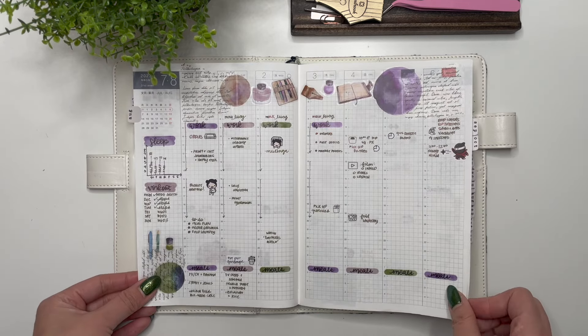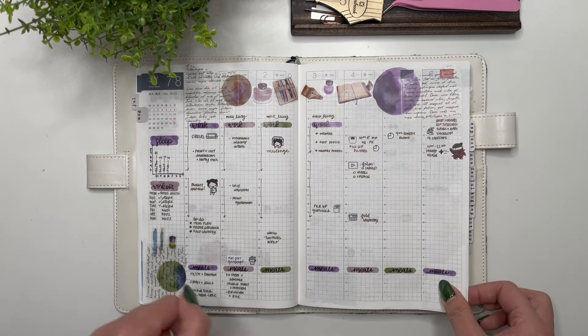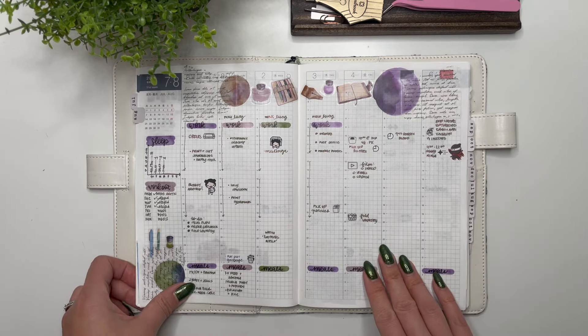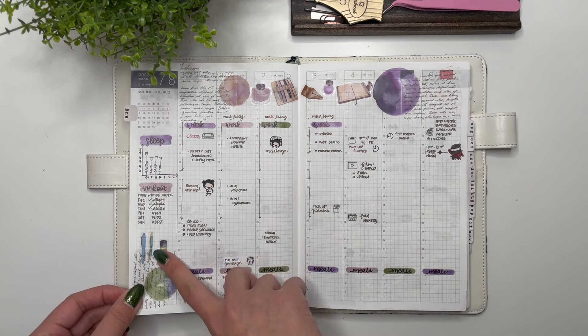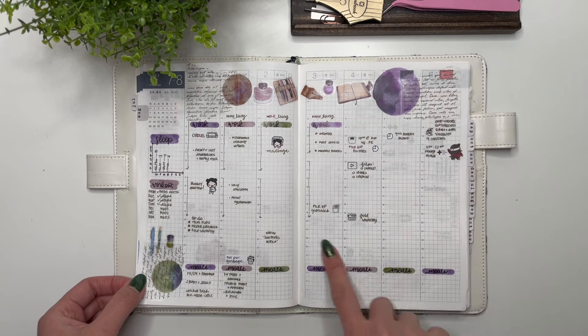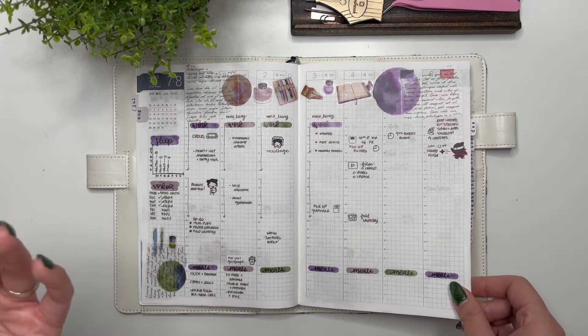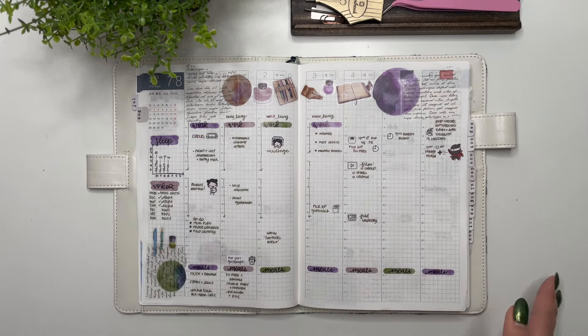Then we have the journaling collection and I really love this one, especially these pens here, but as you can see I'm again not using it as much as I could be. I was struggling with how I was using the weekly spread as well as the daily pages.